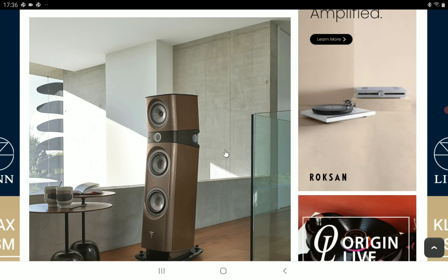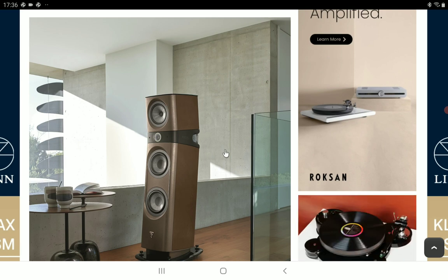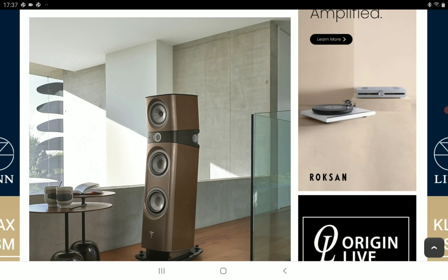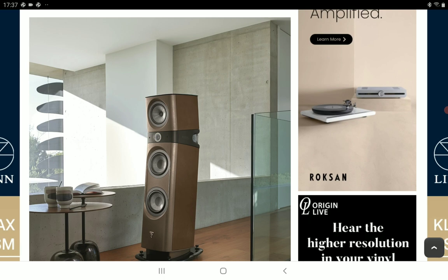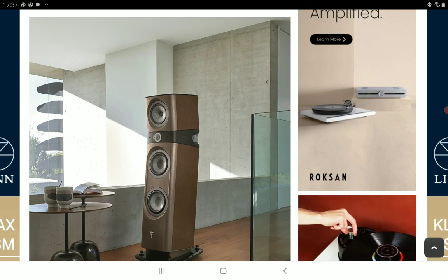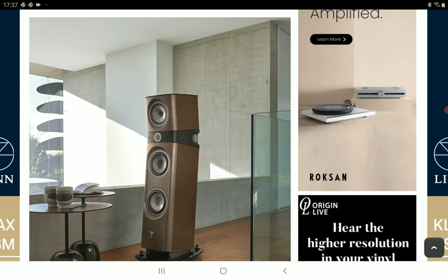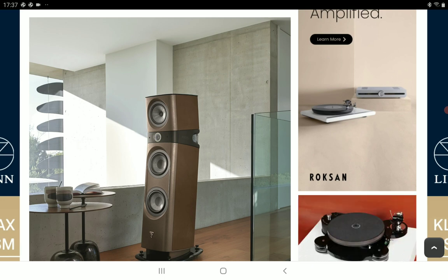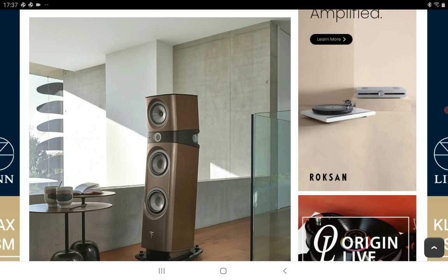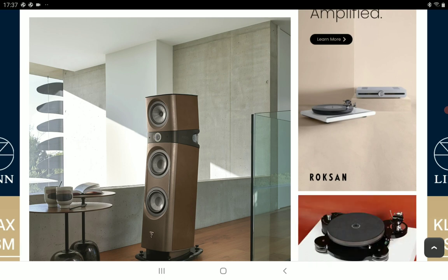For bass frequency, it goes down to 34 Hz, so you can use this in a full-range stereo setup without a subwoofer. Focal Sopra editions are flagship products — the most expensive in their lineup. It still has the same 91 dB efficiency, and you will still need a capable amplifier to get optimal performance from these speakers.